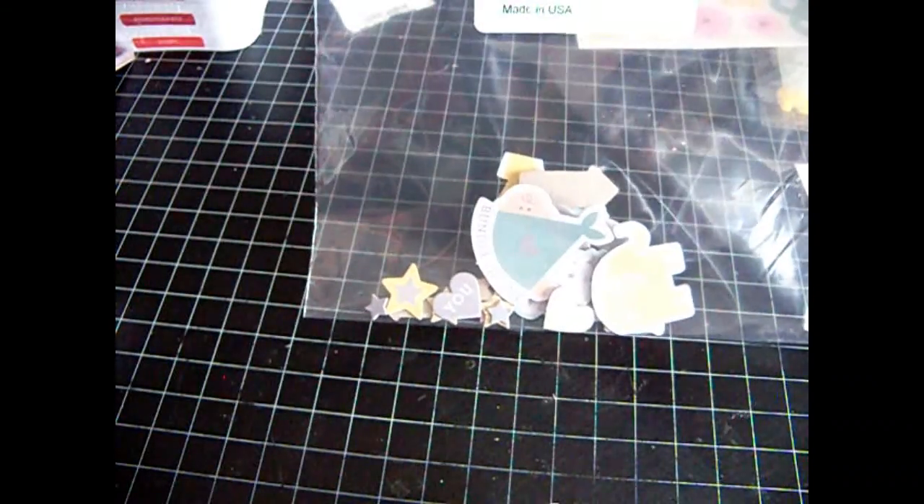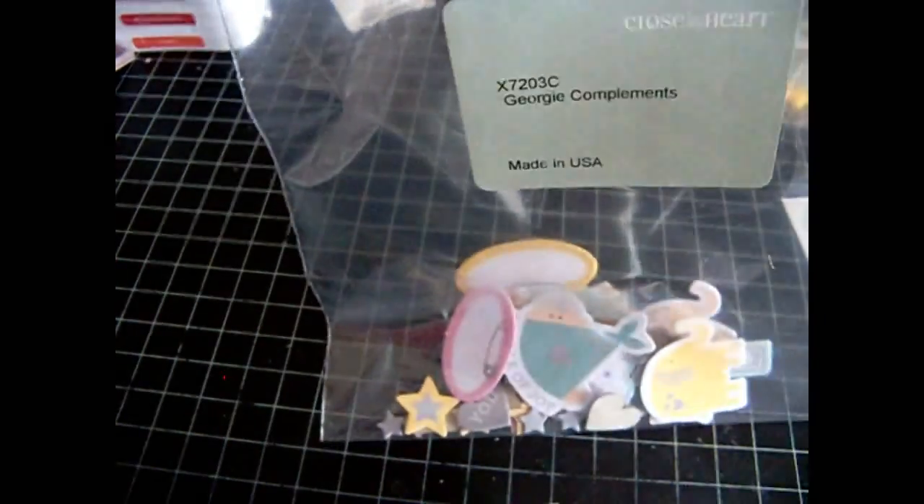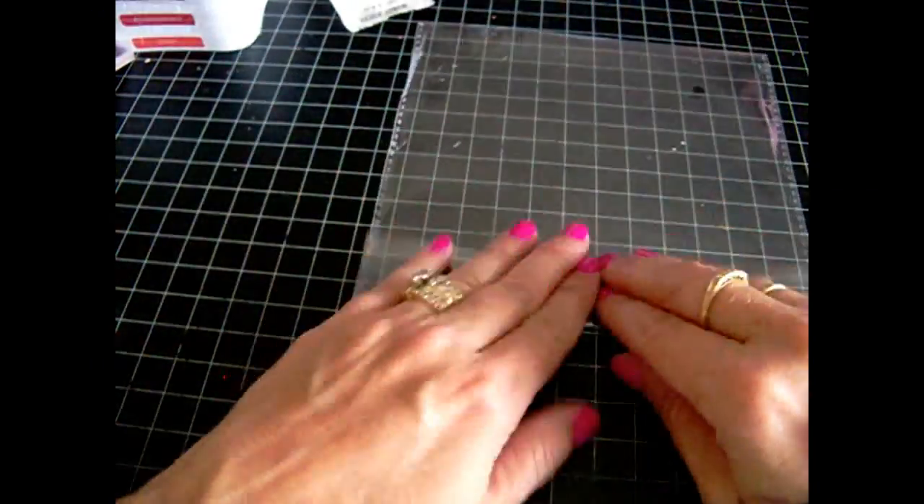I'm going to get this back in here. These are the Georgie compliments, item number X7203C as in cat. I wanted to get all this back together for when I go to do my little book. I can save the bag for a 6x6 card to send someone — recycle and reuse.